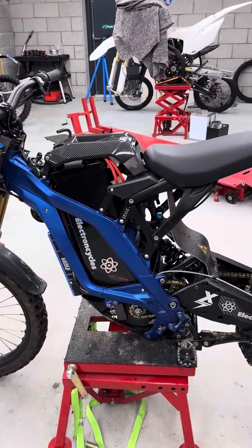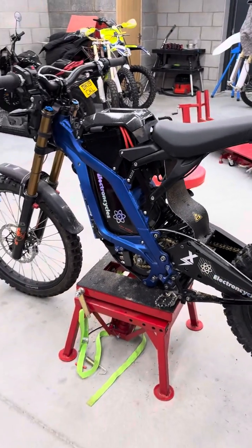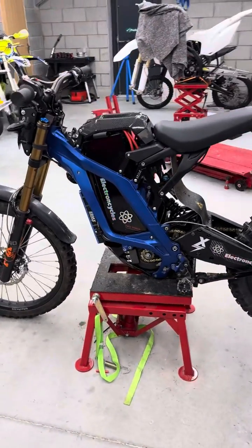The bike's an absolute weapon. We've had the first kind of test on it today, but it's actually lashing down with rain. This is allegedly a road legal bike. I hope you like it — it's mental. Thank you.